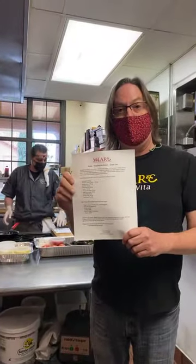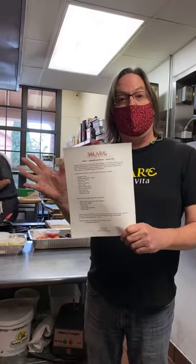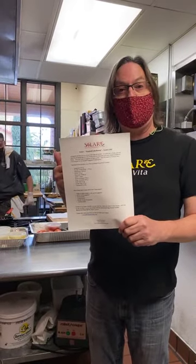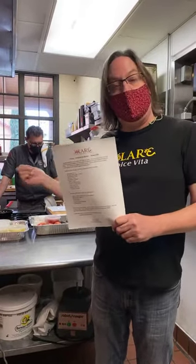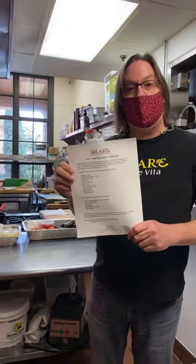A couple of quick housekeeping notes. I know many of you have gotten the kit. For those of you that don't know what I'm talking about, for each of our Solari Live cooking classes, you can come by two or three days ahead of time or even the morning of the class and you can pick up a kit. It's a really beautifully packaged container with everything you need ingredient-wise to follow along with what Chef Filippo is going to do — kind of like painting by numbers.